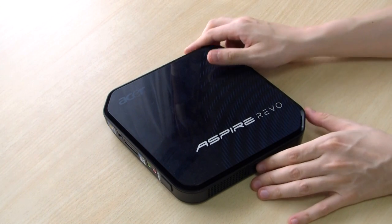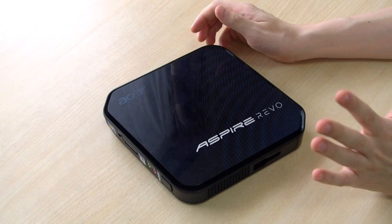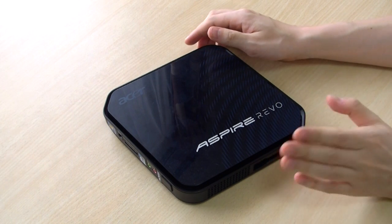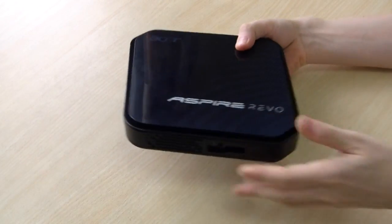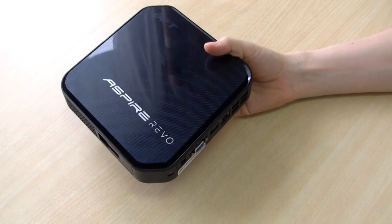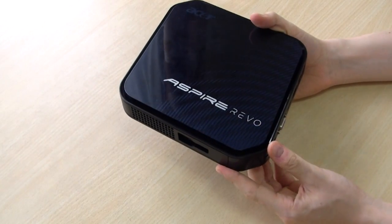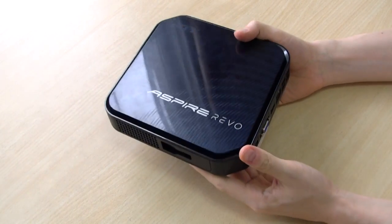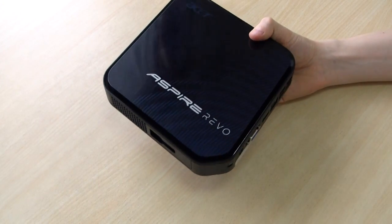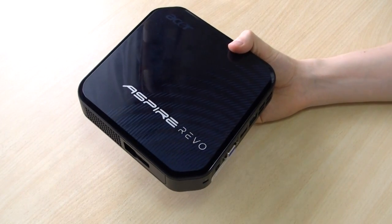Here's the ASUS Spyrevo 3700, and like the previous generation Spyrevo's it is a little annoying to upgrade. It's not as nice as the Zotac net tops, which you don't even need a screwdriver to access and upgrade the parts, but it's just a little tricky and I'll show you how to do that.